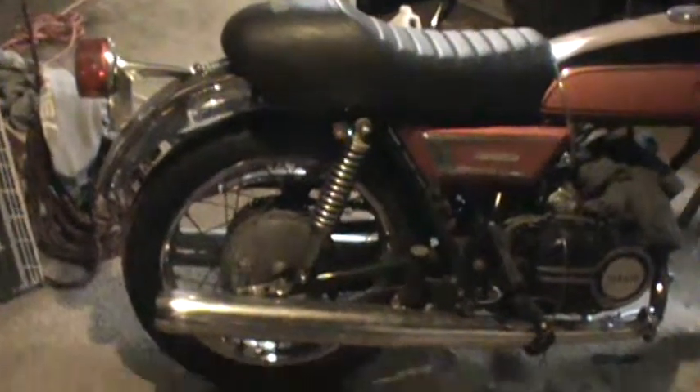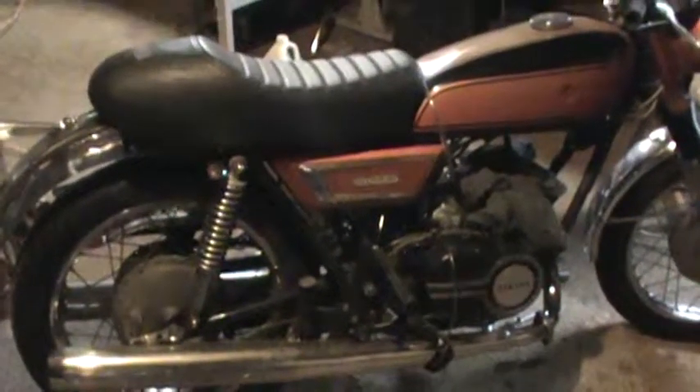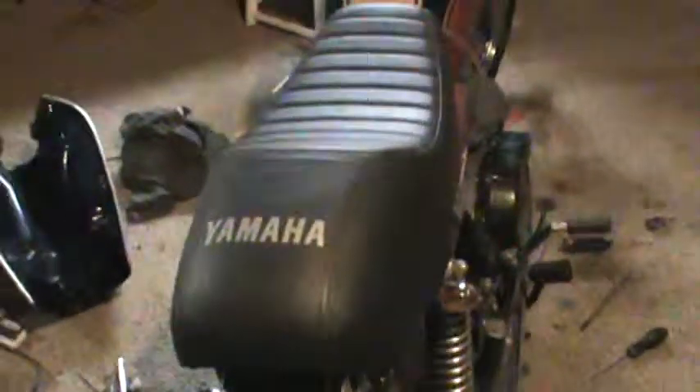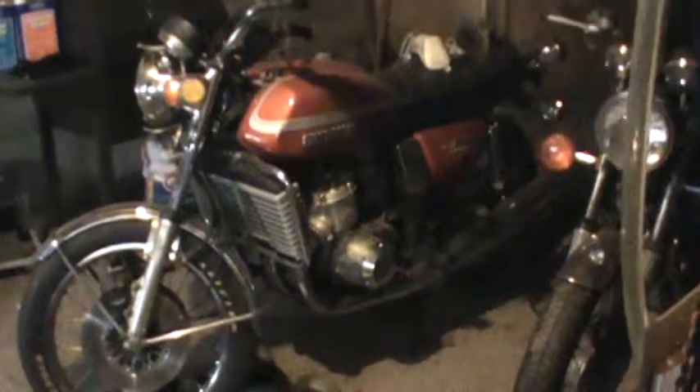A set of pipes on this thing and it would sing — but even with the stock pipes it still sings. Whether you want to move the power band up with pipes is up to you. I might throw a set on there if I keep it. It's got a little bit of knick-knack on it — bar and mirrors, stock tail light — that's pretty much it.